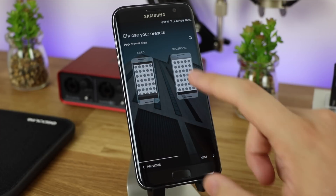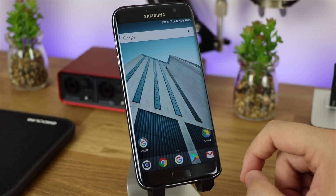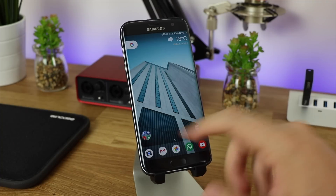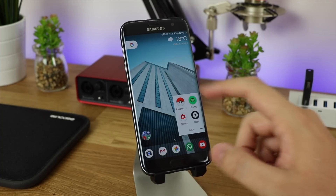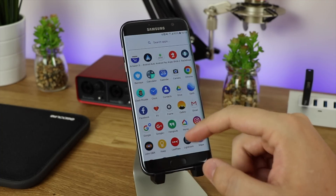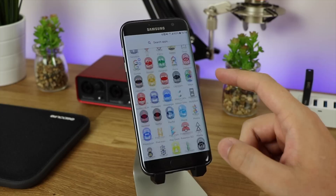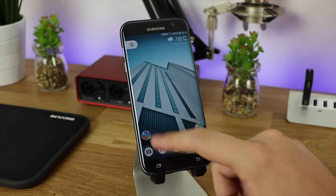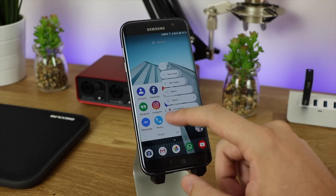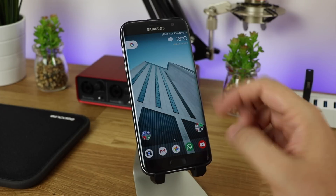Once I install Nova Launcher, I set up exactly how I want it with the initial setup screen, and then I spend around 10 to 15 minutes customizing it to look exactly as you can see here — with my specific folders, the Google Now pane on the left-hand side, the app drawer arranged exactly how I need it, applications I don't use deleted, and the icon pack I want fully installed.